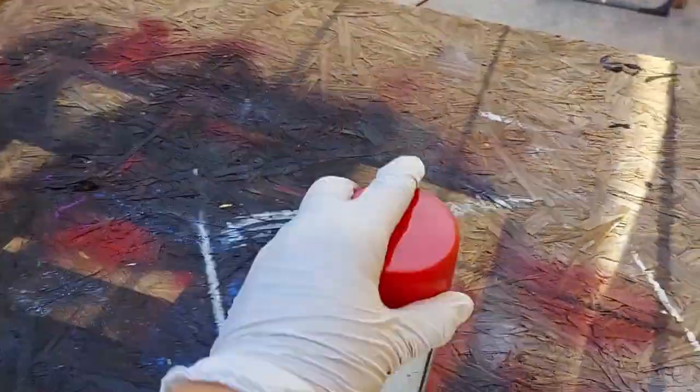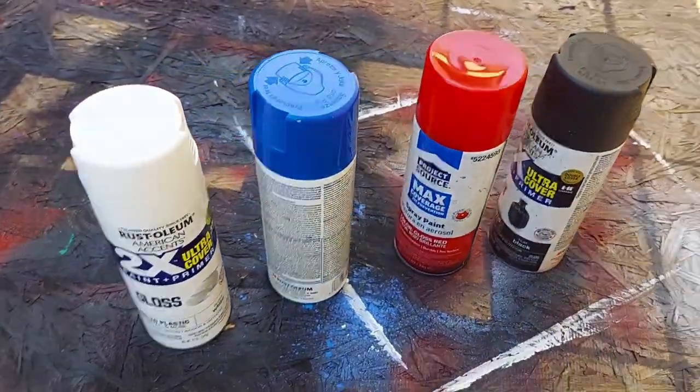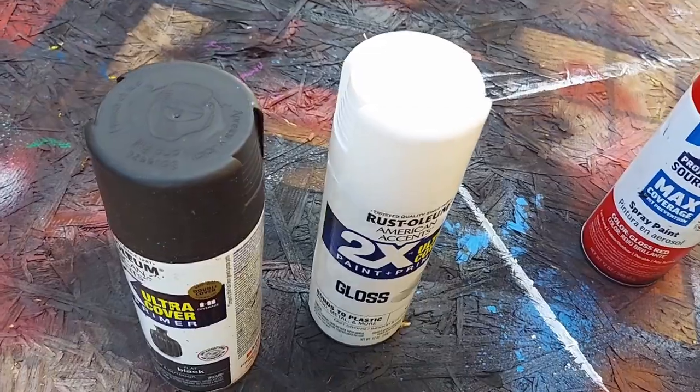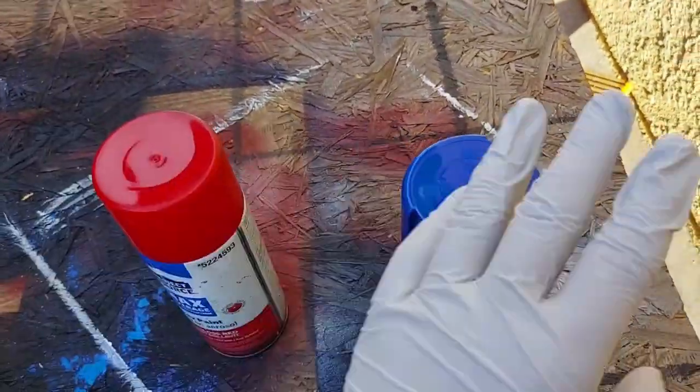The first thing you want is obviously some paint. You'll need four kinds of different paint. First, you're going to need white and black, and these are essential. Then you need two colors of your choice — I'm going with red and blue.